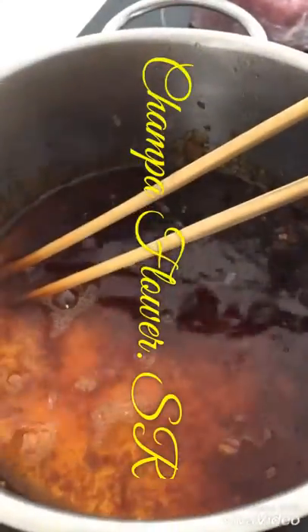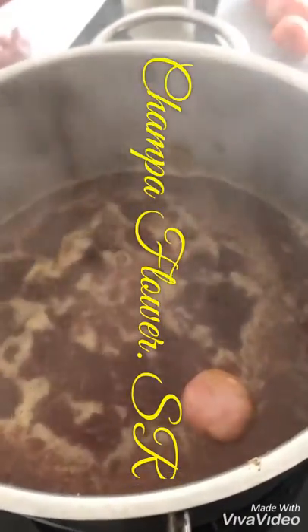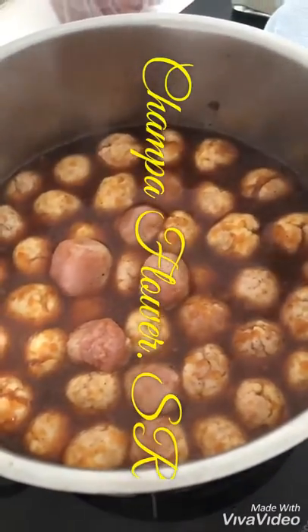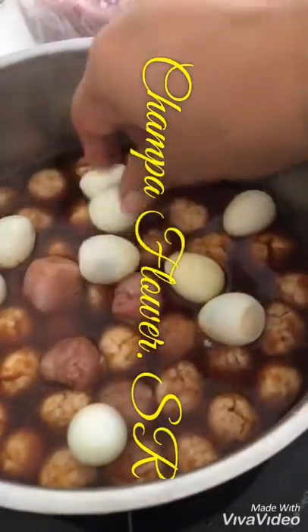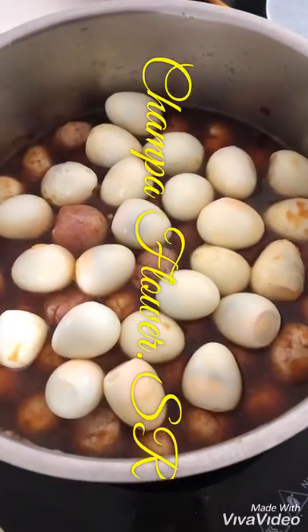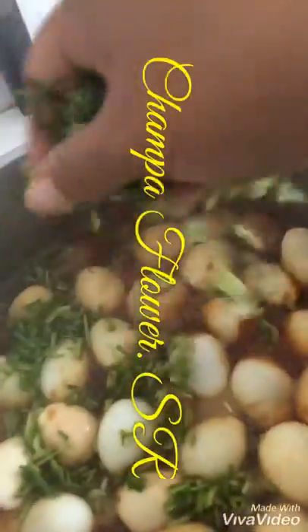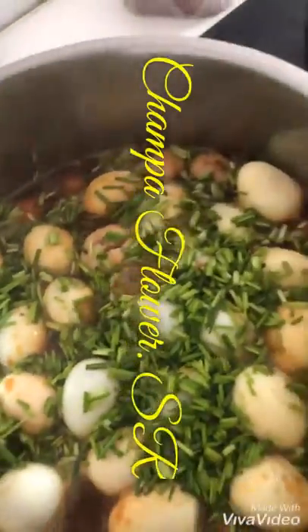Then we add the fish sauce. When it's boiled, we add the minced chicken. Then we add the quail eggs. We let it steam. Then we add the green onion.